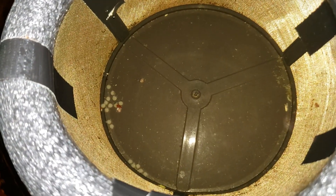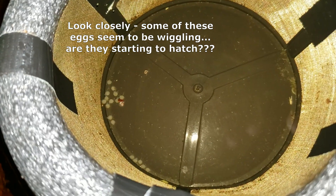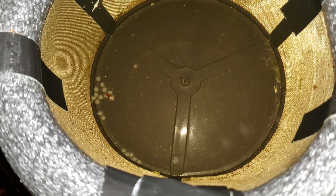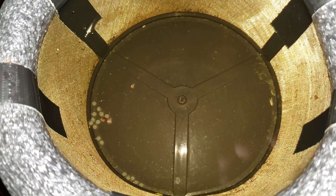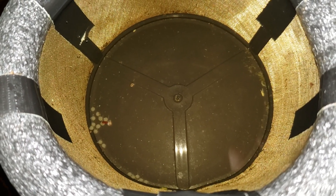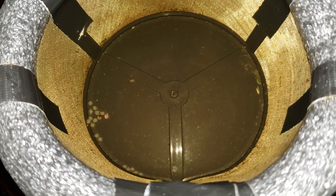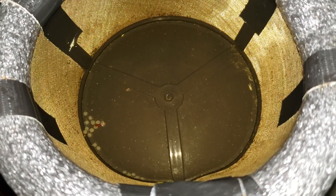I counted a couple of times and was able to count 17 eggs. I suspect one or two had fallen out into the substrate — there could have been more — and there could be more way up where mama is. Either way, at least I've got a bunch in here. Another interesting point from the article: the author mentioned these eggs are very, very fungus resistant — no idea why, just mother nature. They are also very close to 100% fertile by the time they're laid, due to the internal fertilization these fish do.